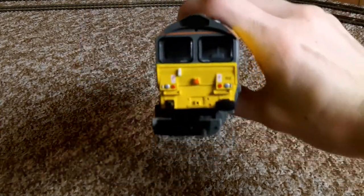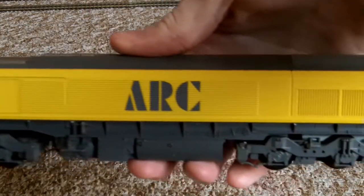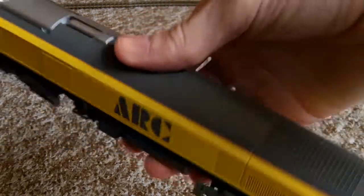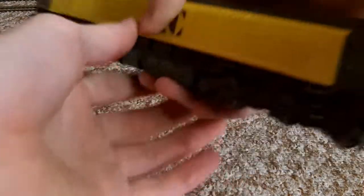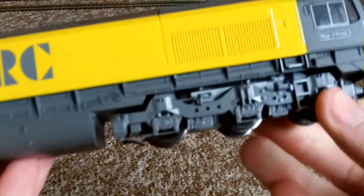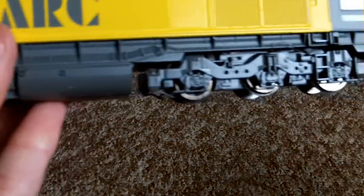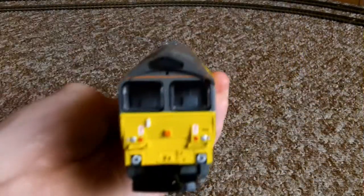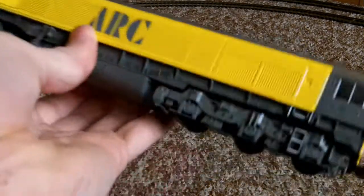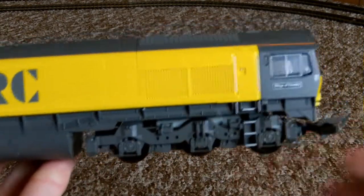Apart from missing all but one buffer, the rest of her is fine and fully intact — with the big ARC livery, no scratches or marks on it. And she runs fine as well — we'll see her running shortly after a quick look. She's basically the same as the 66ers, really — there's very little difference, you know.